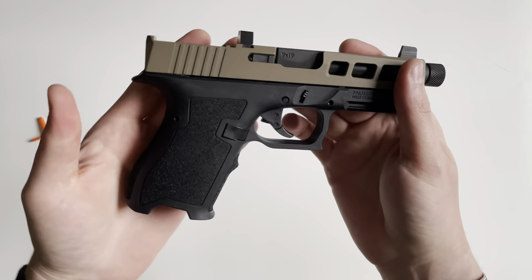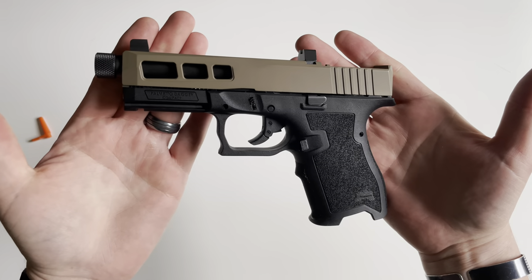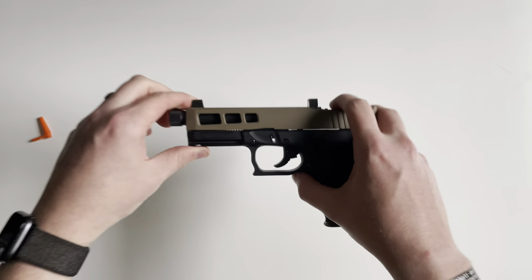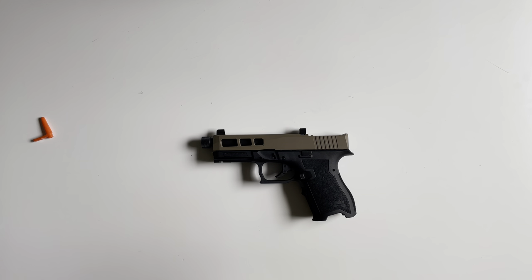Alright, so that is all for the PSA — Palmetto State Armory — Dagger. If you guys have any questions on this or anything else, just drop a comment down below. Thank you for watching and we'll see you next time.